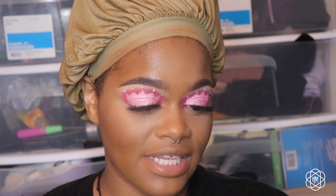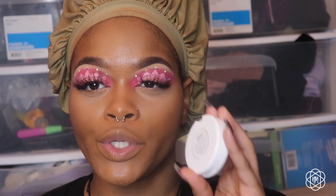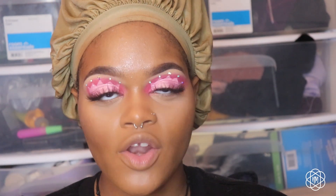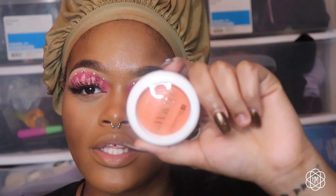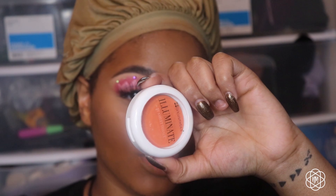I'm going in with the BH Cosmetics Illuminate Cream Cheek Lip Tint in Peaches and Cream. I feel like this is a very baby girl-esque look — it's giving cute vibes. I want my cheeks to have a bright pop of color, so I'm using this orange shade.